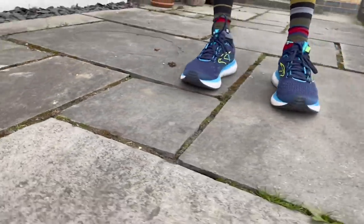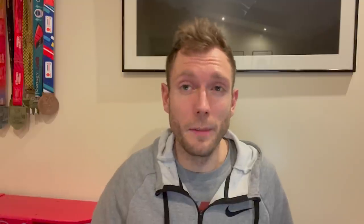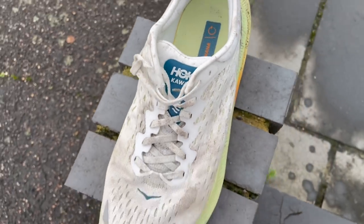Within Hoka's range, something like the Mach 4 handles easy running really well and is much lighter and more versatile than the Kiwana — that would be my pick. There's also the Bondi and the Bondi X, and the Clifton which is softer with a slightly different ride but serves a similar purpose. Looking at other brands: the Brooks Glycerin has a nice comfortable ride and plush upper; the Puma Velocity Nitro is my cushion shoe of choice right now — a bit nimbler, more agile, lighter, faster, and cheaper. The Nike Invincible has a very soft, springy foam midsole that brings a lot of enjoyment on easy runs, similar to the Asics Nova Blast 2. The Kiwana just doesn't really do that for me — it's fine, but it's not really a standout in this category and there are so many good easy day options that I find it hard to recommend.